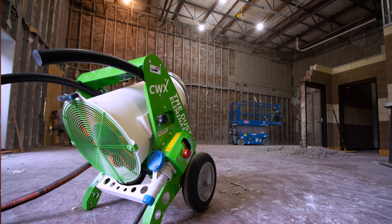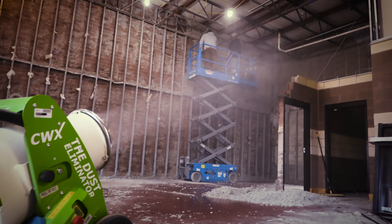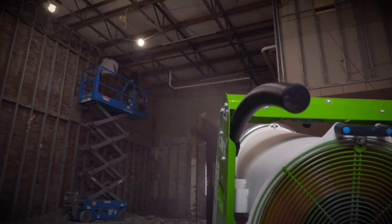Then going into today with this, it did bring down the dust level quite a bit in the room when we're knocking down the cellulose insulation. There's really no dust whatsoever. About two seconds after you're done, the dust is already settled.